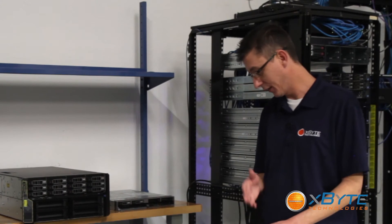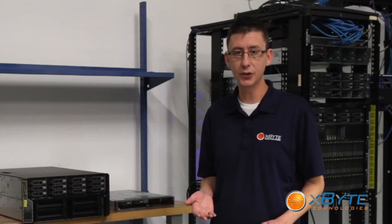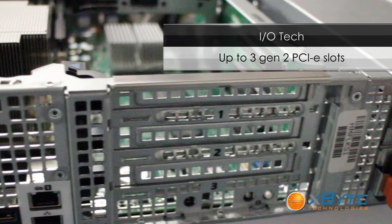As far as I/O in the back, it's got dual one gigabit onboard ports. It also has up to three Gen 2 PCIe slots.